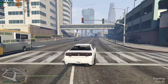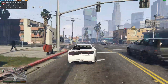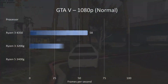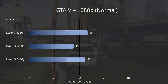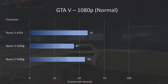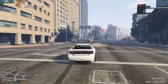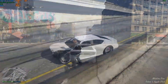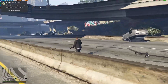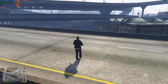Moving on, GTA 5 — an absolute must for any games testing. At 1080p normal settings we hit just about 60fps, with occasional dips — a genuine 58fps. That compares very favorably to the 3300G and is pretty much on par with the 3400G from last year. At 60fps on normal settings at 1080p, GTA 5 is a very playable experience.